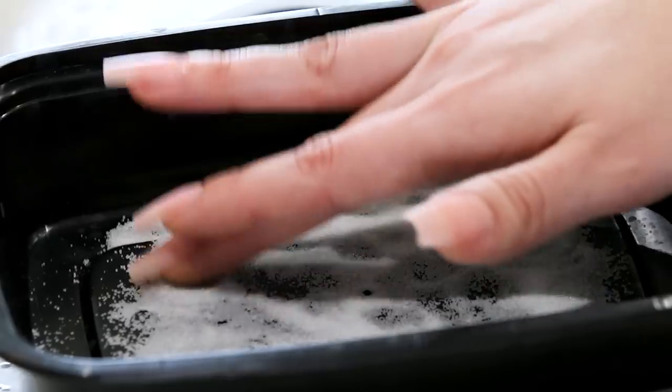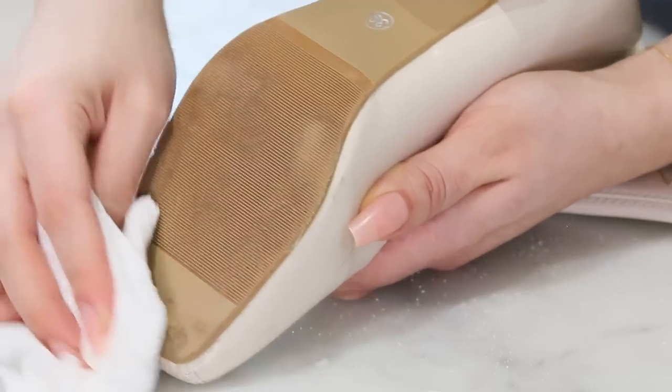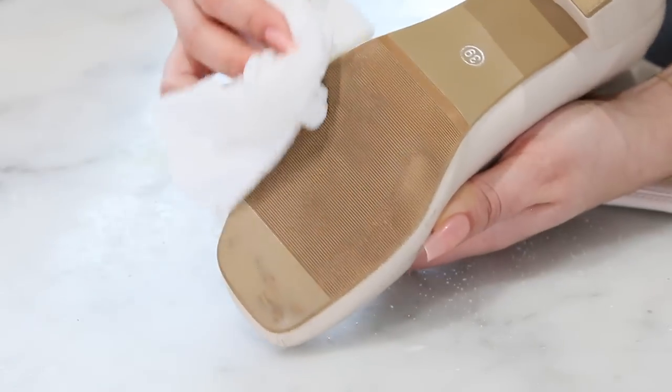Next, you want to make sure that the boots themselves are dry and ready to use. But if there is any dirt, clean it off beforehand — just make sure there's no moisture.